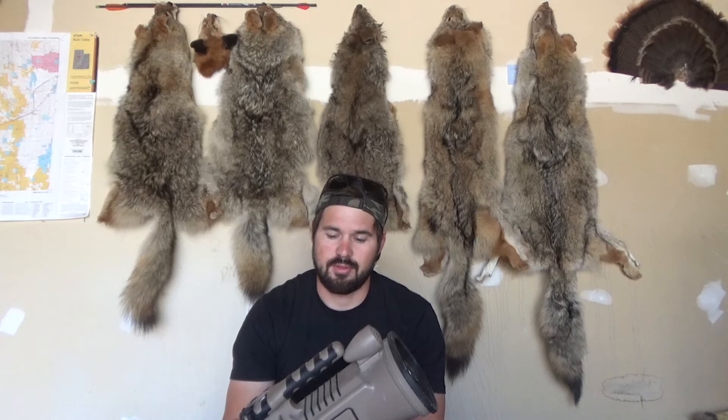High quality recordings, high quality output. And if you are looking to call in some dogs, this is a great call. Even if you are starting out, there are cheaper Lucky Duck options — if you're looking to get into coyote calling, Lucky Duck is a good place to start.